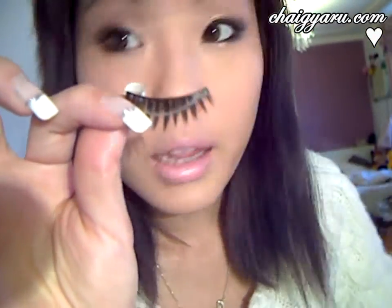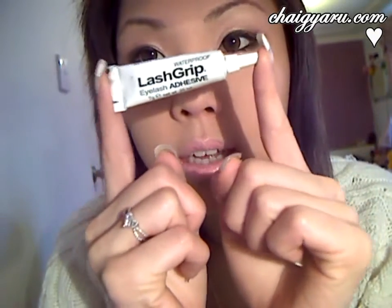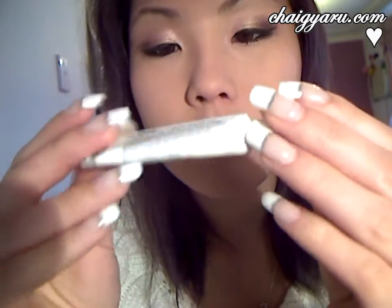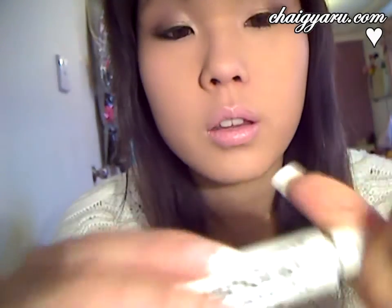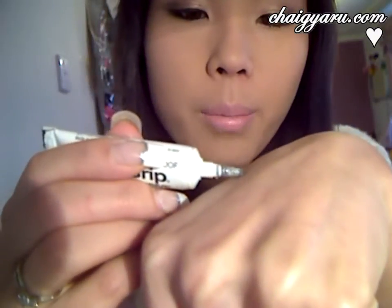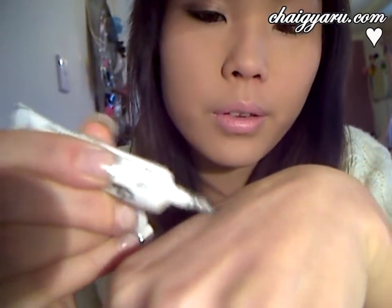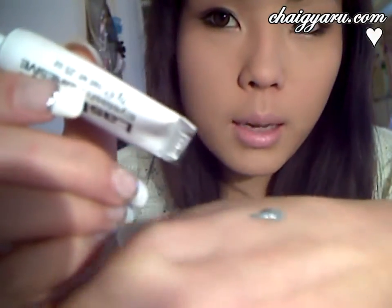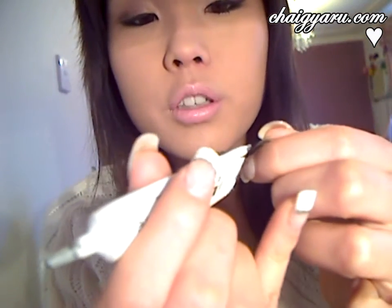I'm going to be using my favorite eyelash glue — this is Lash Grip, it's waterproof and it's in dark. What I like to do is put some on the back of my hand — not much — and then use the tip of my eyelash glue to sweep up just a little bit. Holding the eyelash, I'm going to apply it to the band.